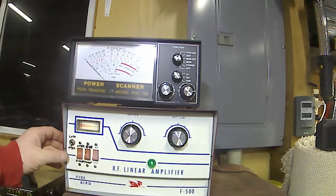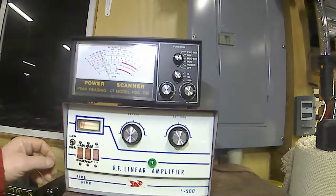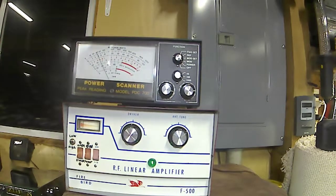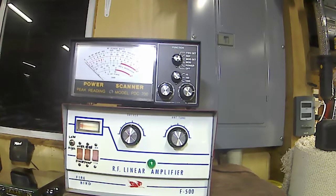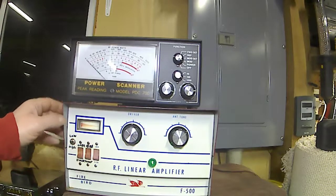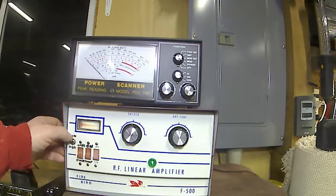The high/low switch - basically all that does is drop the dead key. On high we're looking at about 60 watts dead key. Flip that switch down and it drops to about 20 watts dead key, but it's still the same beast - same output over here should still be doing around 375 to 400 watts. Basically all that high and low switch does is drop your dead key down about 20 watts.